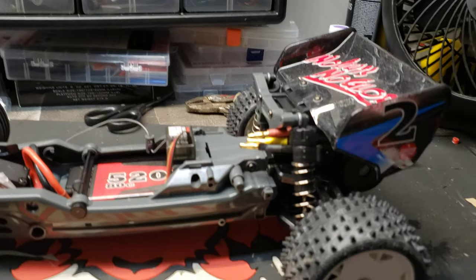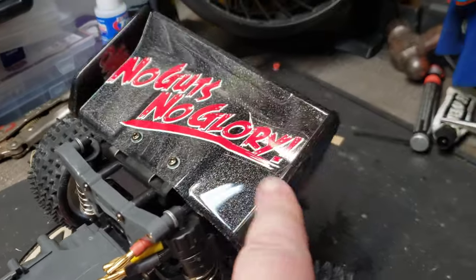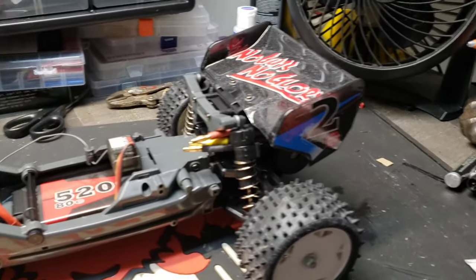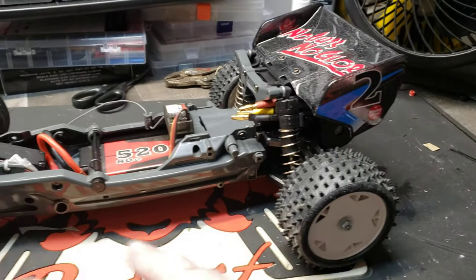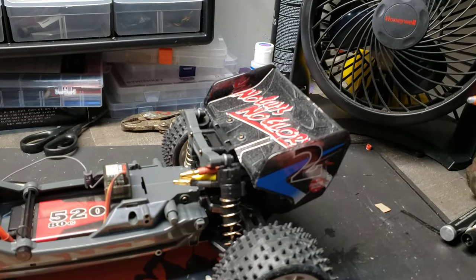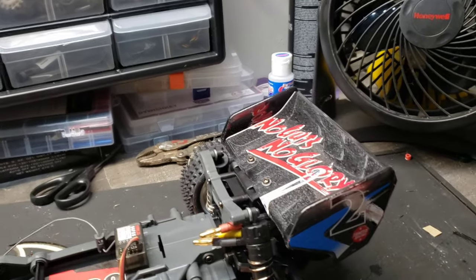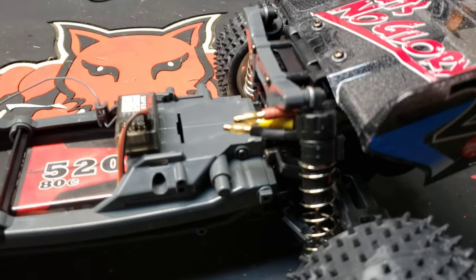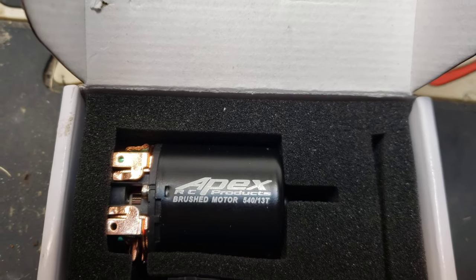I am going to have to figure out some way to reinforce this whole section through here, because that is just unacceptable. In every video I've seen of this car, especially the slow-mo vids where they show the car jumping and bouncing over rocks, this thing is just flopping around — no good.